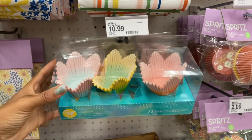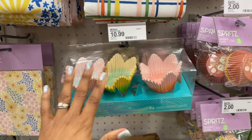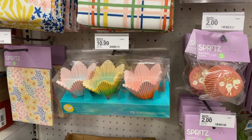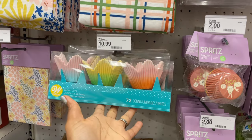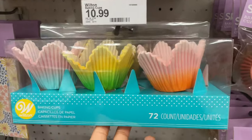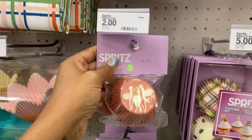I love these baking cups — not just for Easter but also for spring. These would be so cute even for a spring wedding, cupcakes, or a bridal shower. They are eleven dollars for 72 count and they're ombre. They've also got these cups as well — two dollars.